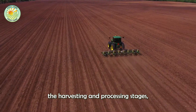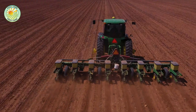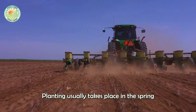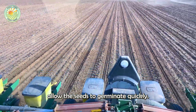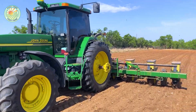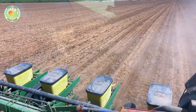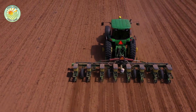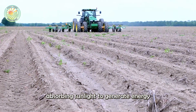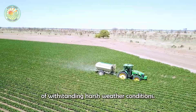Before entering the harvesting and processing stages, cotton plants must go through a careful cultivation process to ensure high yields. Planting usually takes place in the spring, when favorable weather conditions allow the seeds to germinate quickly. Farmers use seed planters to arrange the seeds in neat rows, optimizing space for growth. In the following months, the seedlings gradually develop into green shrubs, absorbing sunlight to generate energy. Cotton is a resilient crop, well-adapted to warm climates and capable of withstanding harsh weather conditions.